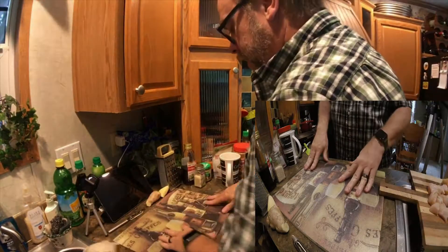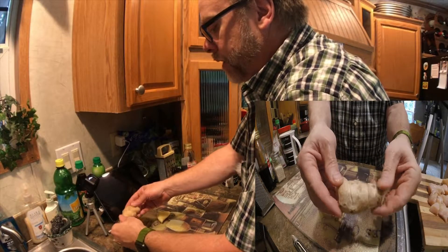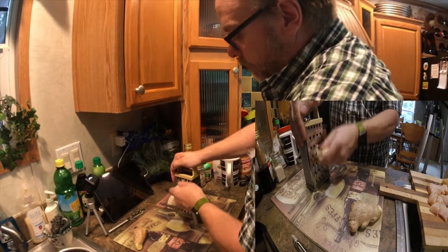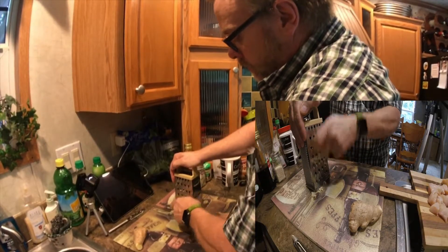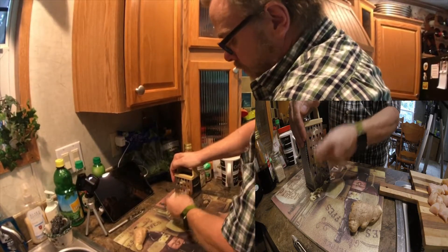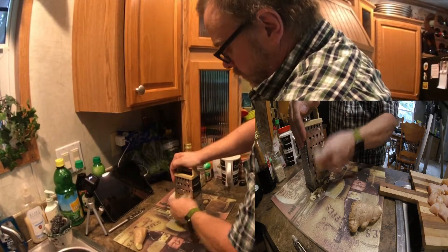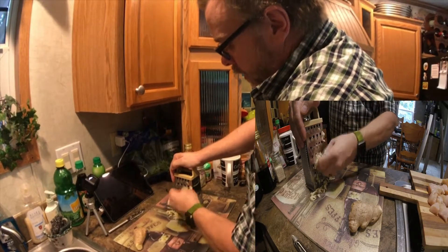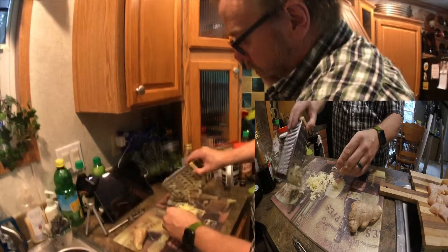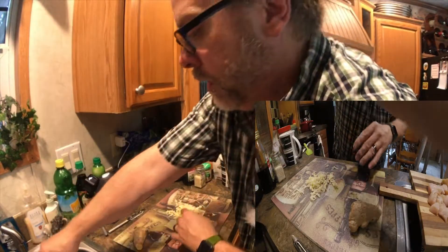I've got my glass board here and we have some fresh ginger — this is what it looks like when you buy it. I peeled it with a peeler and now we're going to grate it. Be careful not to grate your fingers. Okay, get all that beautiful fresh ginger ready.